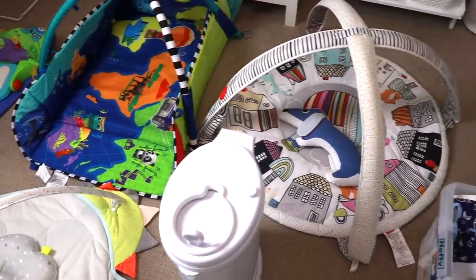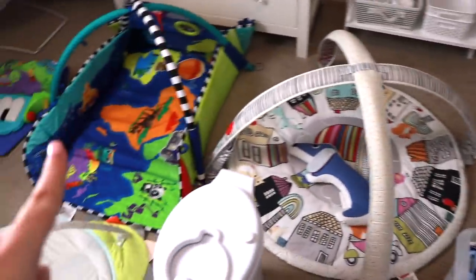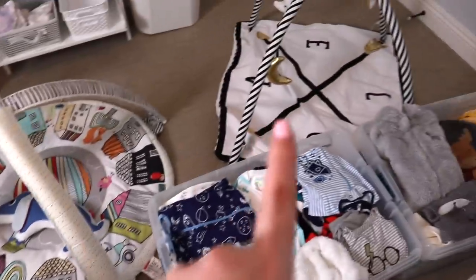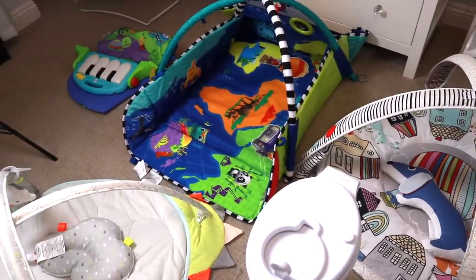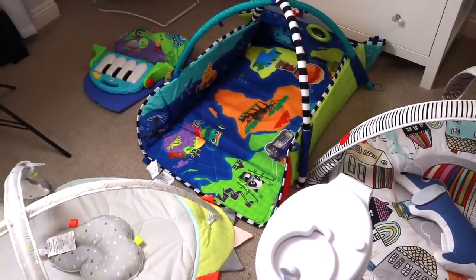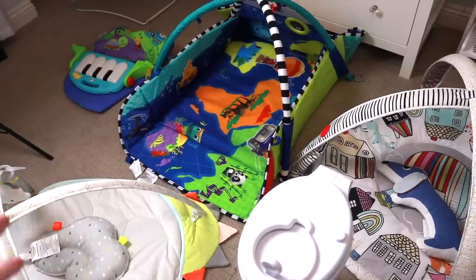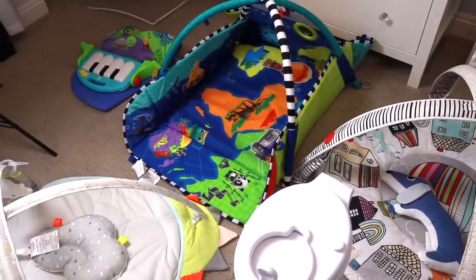I've laid out all of my floor mat toys — I have five. I'm going to keep the cloud one, this one, and this one, but I'm going to donate both of these. I have a friend who's pregnant with twins, and pretty much everything I'm passing on that's still good I'm going to give directly to her. This one was James's least favorite — although it has really good reviews on Amazon, he just didn't use it the same way he did the others.